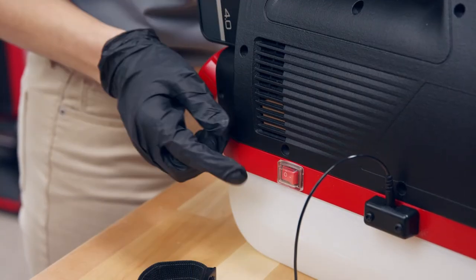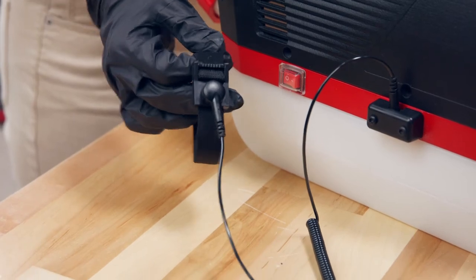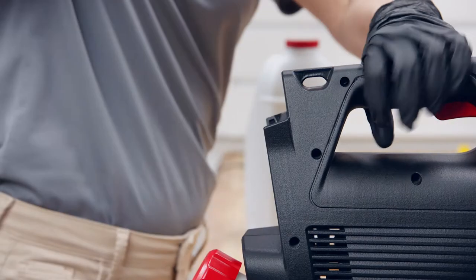Ensure the electrostatic function is turned off. So long as it remains off, you don't need to wear the anti-static strap. Then remove the battery.